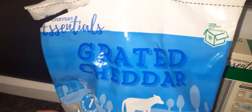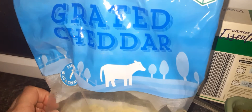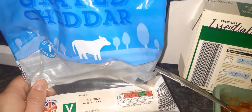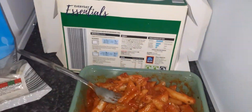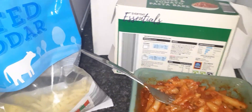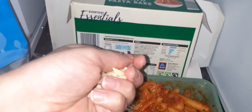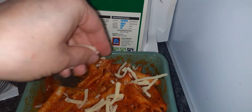I also got this Everyday Essentials grated cheese from Aldi - this was £2.40. It's suitable for vegetarians as well and it's 500 grams. It's not bad actually - it's quite cheaper than Lidl. I think Lidl for this size bag of grated cheese is about £2.59, maybe £2.69 now, I'm not entirely sure.